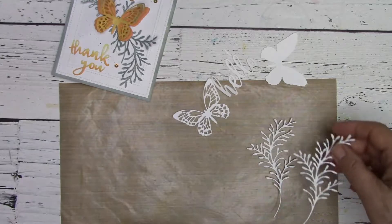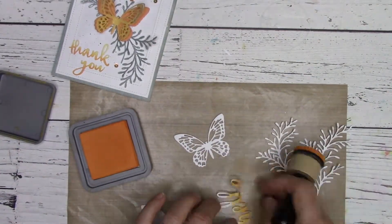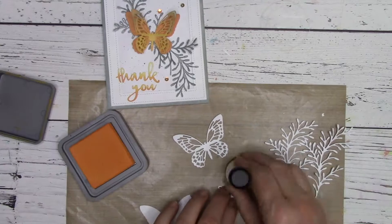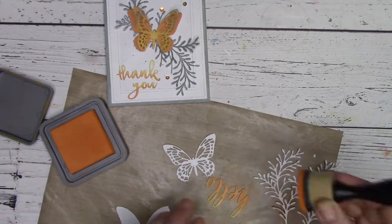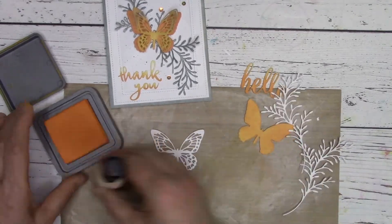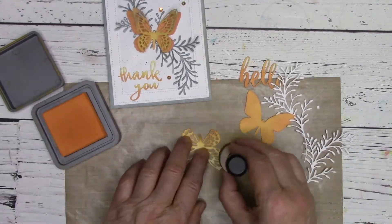I always like to cut an extra of my sentiment just in case I make a mistake, which I did here with the spice marmalade. On this hello, I have a nice ombre effect, which you can see on the thank you. I replicate that on my hello. The nice thing about this card is that gray goes with any colors, so if you don't have these particular ones or you have something else you'd prefer to use, it should work just fine.